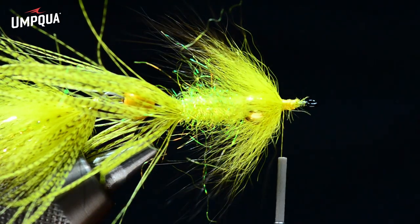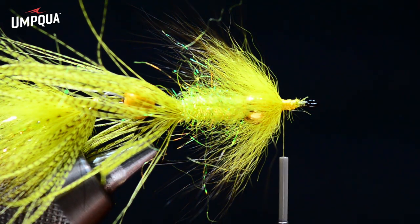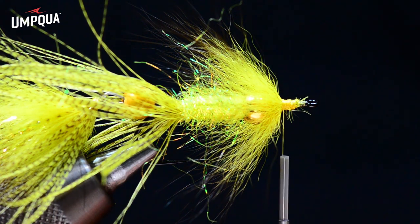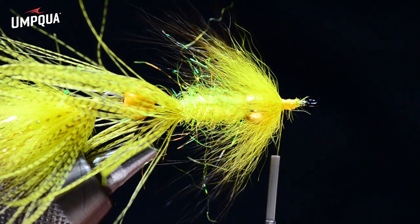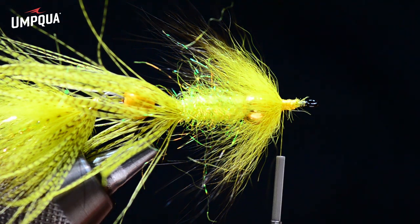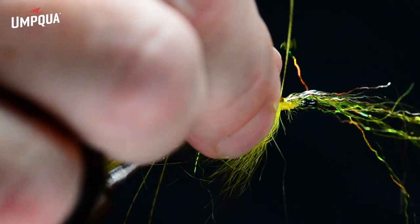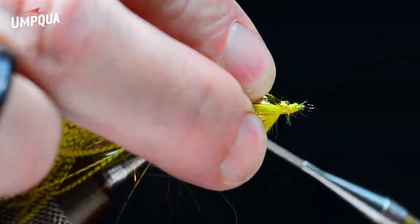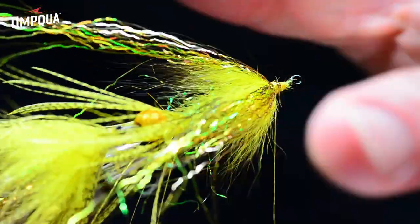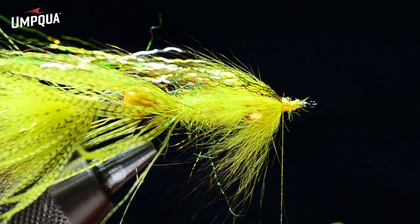Using the same flash as on the tail — multi-colored gold, light olive, and yellow ripple ice fiber — I stack them on my desktop and lay them across the hook, tying them down at the center of their length with a couple of turns. I pull the front end back and let it spread so the flash ends up tied in a big wide V, again creating area.